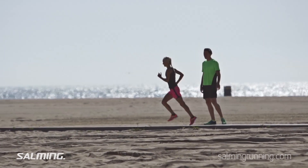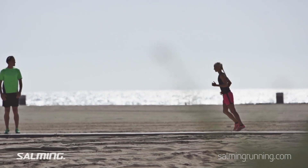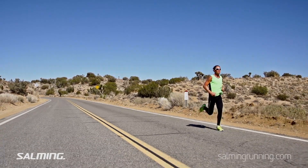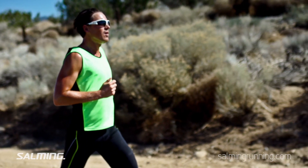Three parts of the body should initiate good running posture: the chin, the chest, and the hips. By imagining yourself being pulled up by strings attached to the body, almost like a puppet, you get the sense of running tall and running strong, and most importantly, with a significant forward lean.